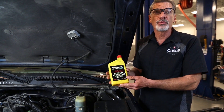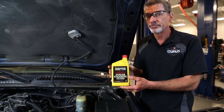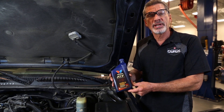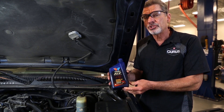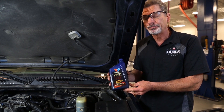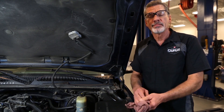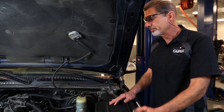Some power steering systems require the use of dedicated power steering fluid. Other systems still use automatic transmission fluid. Check the manufacturer's spec to make sure you're using the correct one. Once you've topped off the fluid and run the vehicle until the system is warmed up, you can begin the test.